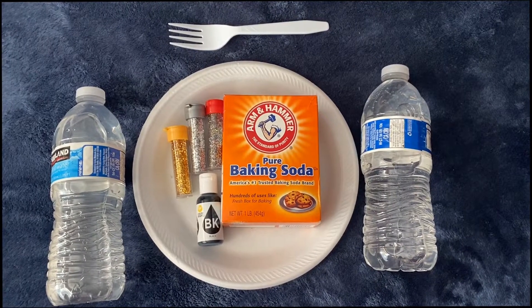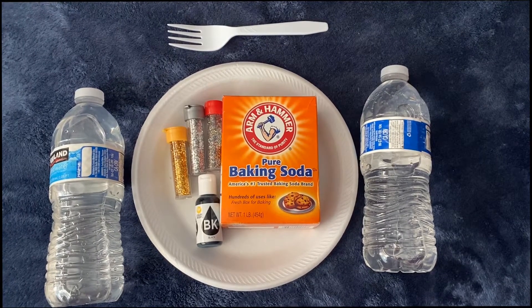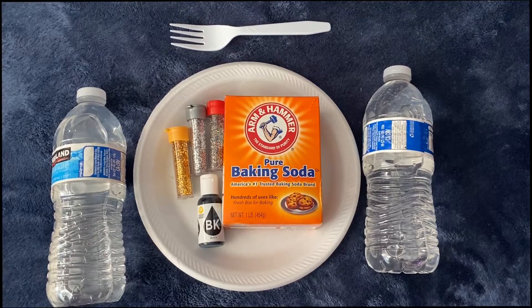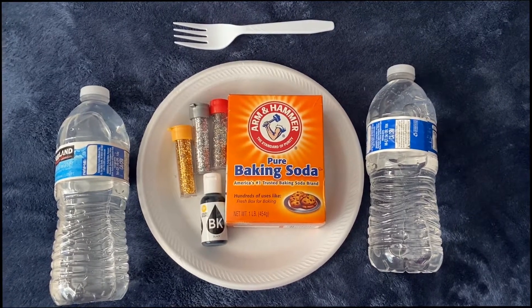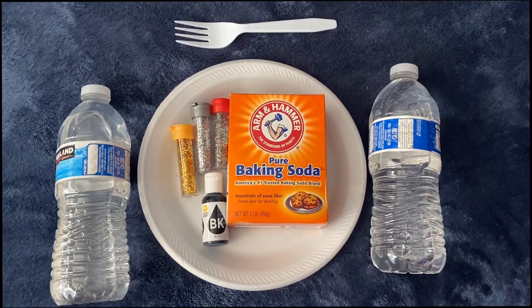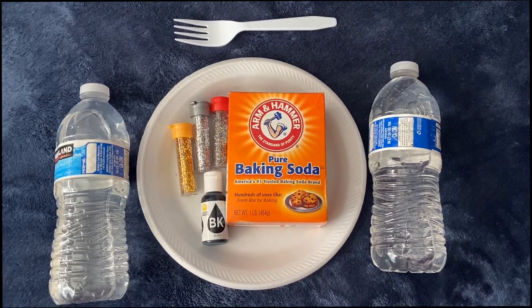Hi, so for this DIY what you will need is water, vinegar, baking soda, some glitter (that is optional), and some food coloring which is also optional — I went with black food coloring. You need a plate to mix it in and something to mix it with.